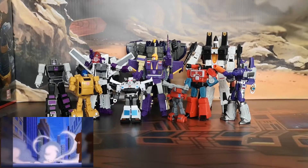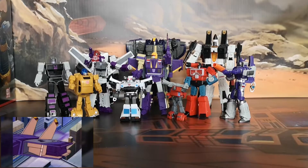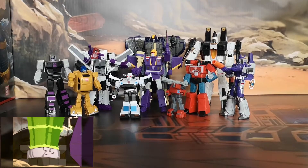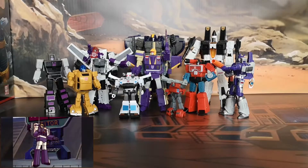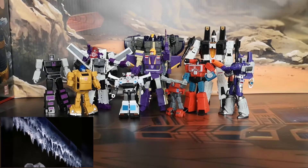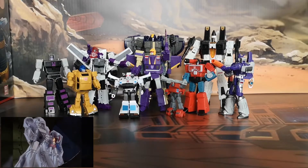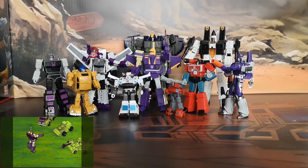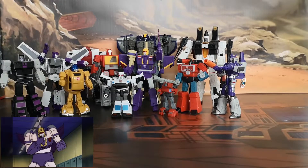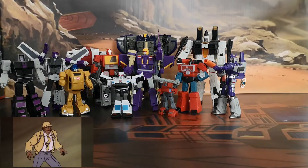Here he is to scale with some of his colleagues — we've got some Magic Square, some Hot Soldiers, some New Age, and some of the War for Cybertron line, just to show how he goes with CHUG figures. Generally speaking he's pretty hefty. You can see he's actually taller than Octane, taller than Magic Square's Perceptor by some way, even taller than Magic Square's Motormaster, and just a smidge taller than MFT's Blaster toy as well.